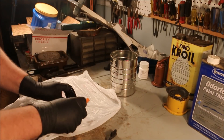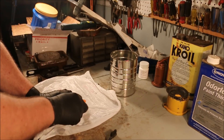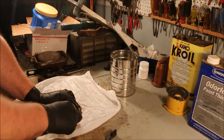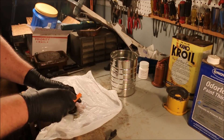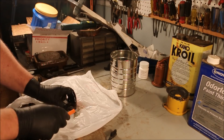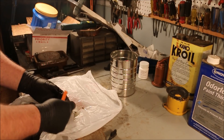I have to be careful of this brass float. I want to clean it because I don't want all this crap getting into the carburetor and plugging up the jets, but I certainly don't want to poke a hole in it.